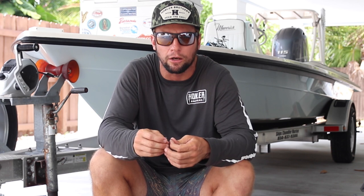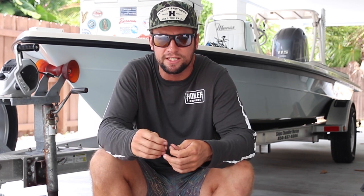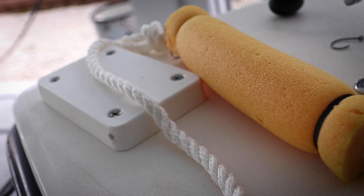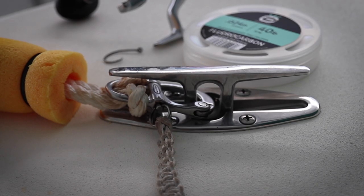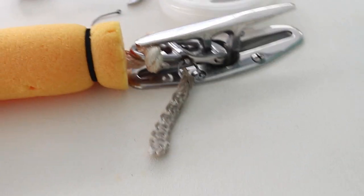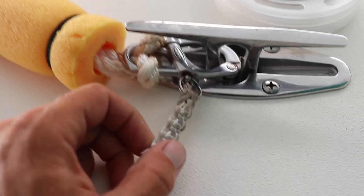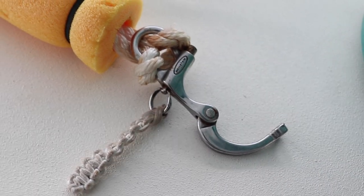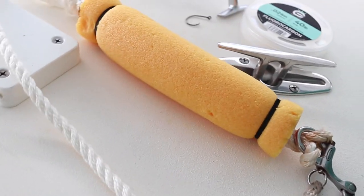Everyone wants to talk about my anchor setup. I combined a couple of my friends' ideas on speed and efficiency and this is what I came up with. What you want to focus on is being able to get to that anchor quick and release it quickly. I use speed shackles on my anchor system — that's definitely increased the speed and efficiency. As soon as I hook into a big tarpon and I know it's going to take me through the bridge pilings, I need to get that anchor off the front of my boat as fast as possible. These are speed shackles — basically a spring-loaded quick release on this little clip. All I've got to do is pull this and the entire shackle comes loose.